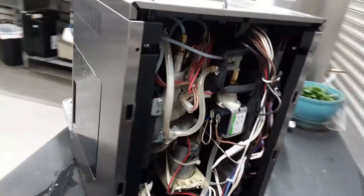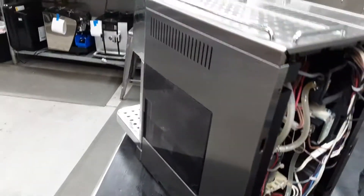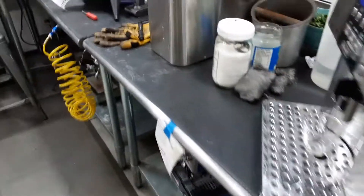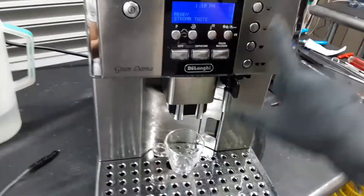You can kind of see it over here — that's the new three-way solenoid valve and that's the new water pump. You can see the metal finish and construction on this one compared to the one with plastic on it. And that's all we did.